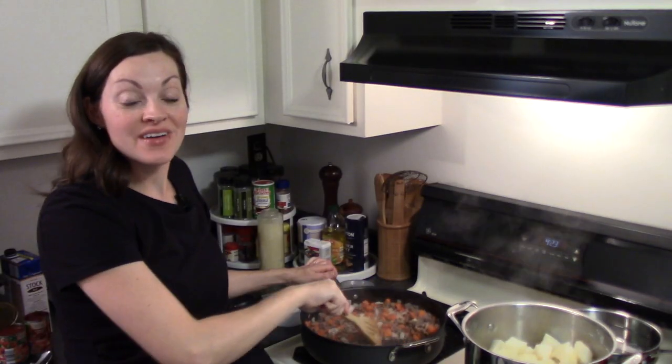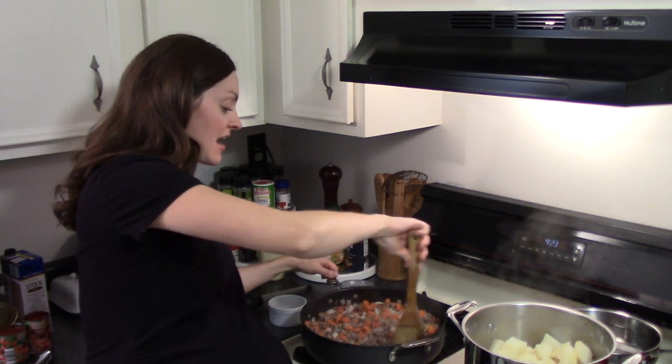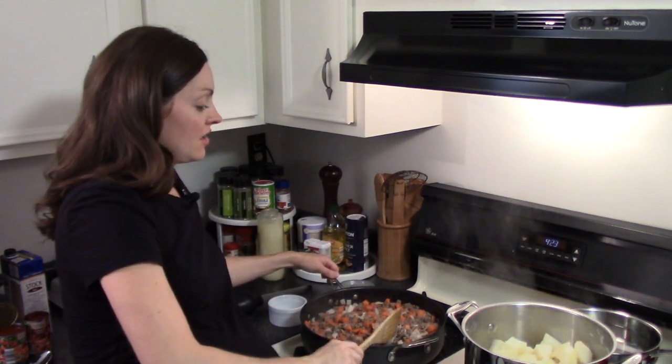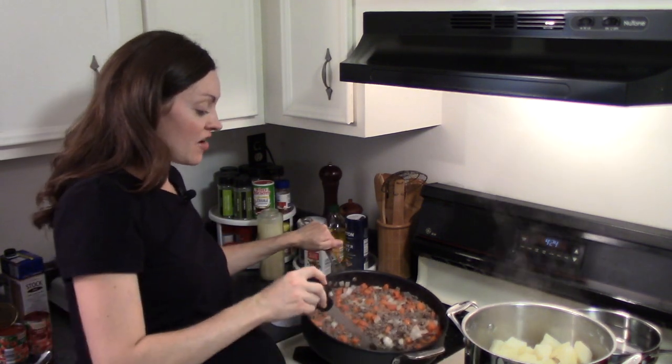My meat has browned and the veggies have started to soften. I'm going to push the meat to the side and then use my trusty turkey baster to drain out the excess fat.